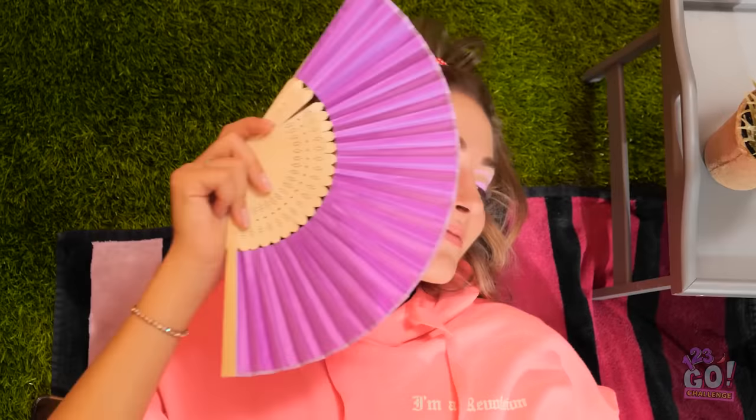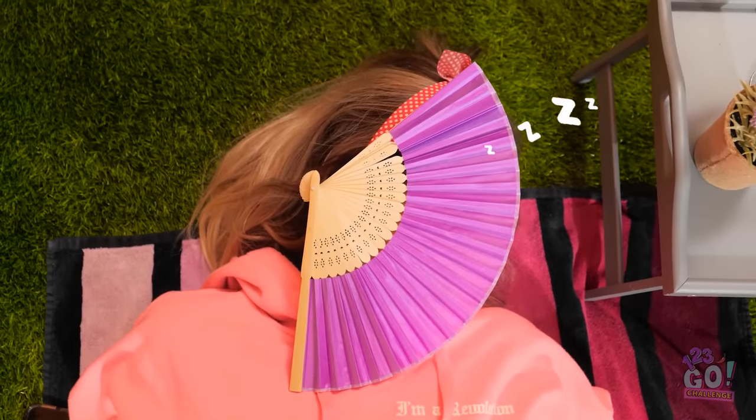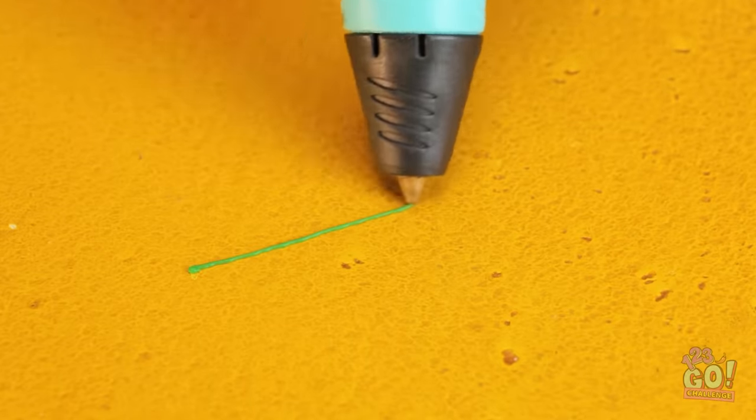I think it's time to relax. I could use this as a shade, then catch up on my beauty sleep. I need my own fan — I better get to work. All I need is my 3D pen.